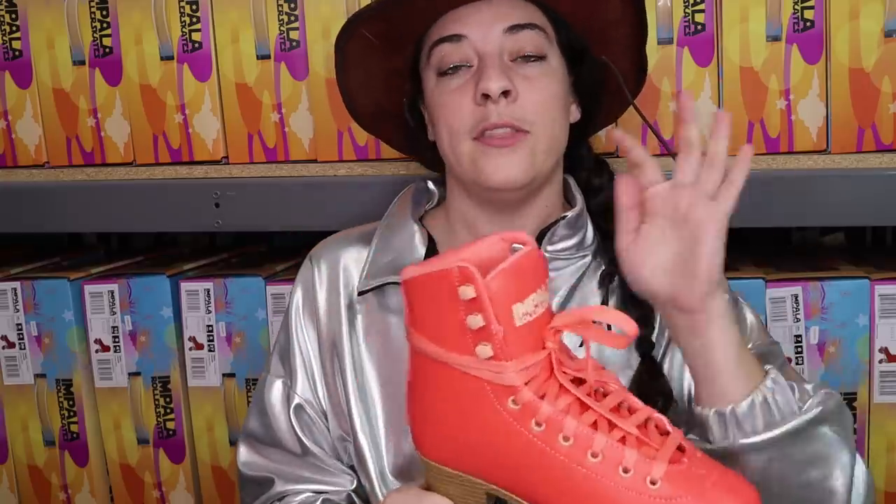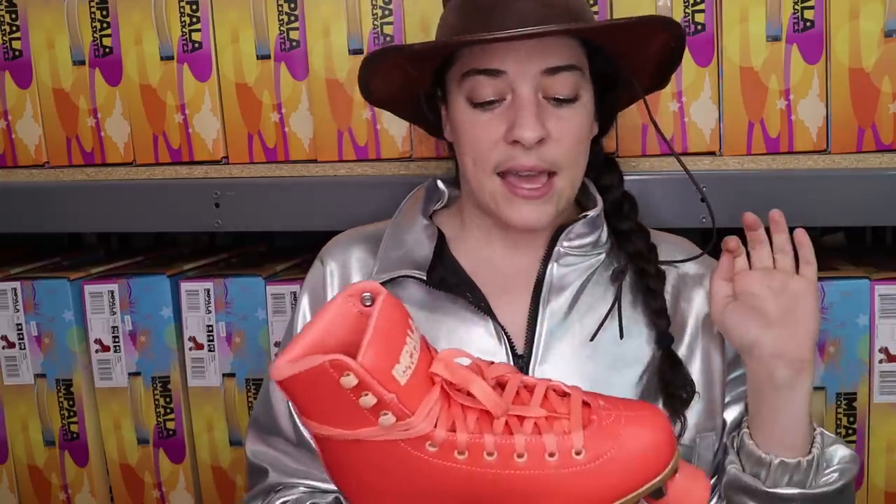I actually just got off the phone with Impala and they let me know that starting with the Coral colorway, the material is thicker — which I did notice — and the heel is reinforced. So hopefully that problem has been fixed. If you buy from a skate retailer and you're having these problems, please let us know so we can communicate it to these brands.